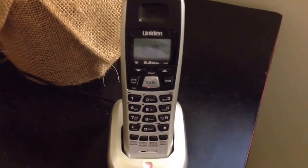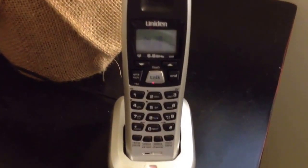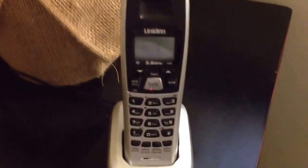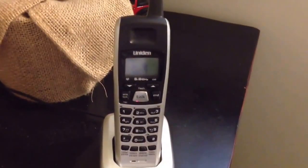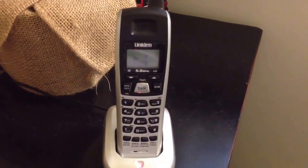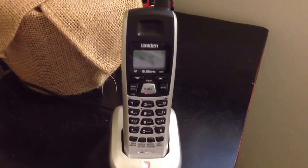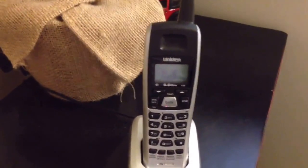Usually in a case like this where you left it off the cradle for too long and it ran completely out for several days, using this method of putting it in the lower voltage charger will rejuvenate the battery. Hopefully that was helpful to somebody, or at least interesting. Thank you for watching and leave a comment if you have one.